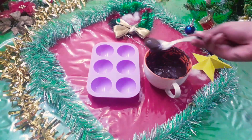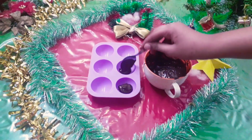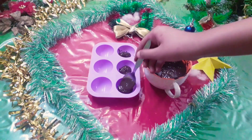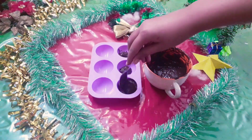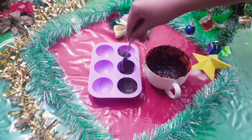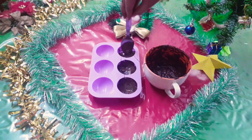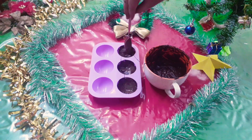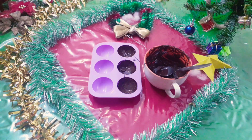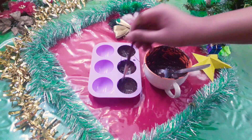Now fill about half a tablespoon of chocolate in each mold. Spread the chocolate with the help of a spoon, remembering to spread it evenly. Now take a clean paint brush and fill the spots in the chocolate.